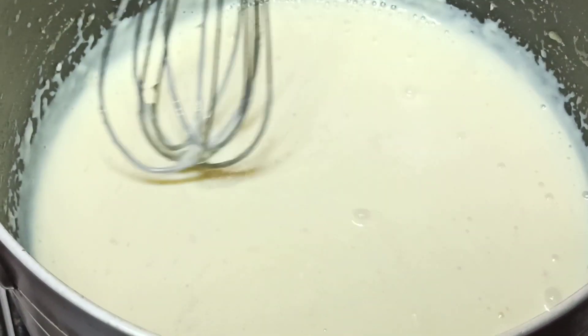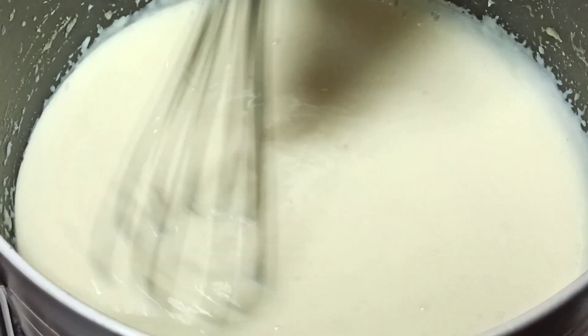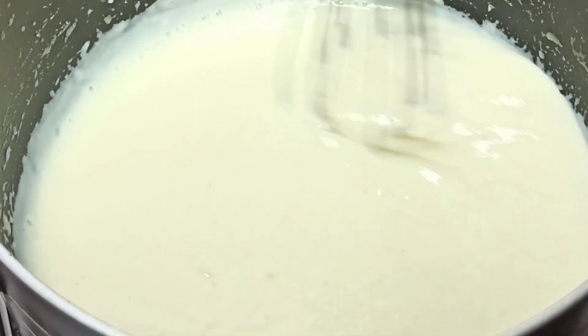I'm going to switch over to a whisk and stir this until everything dissolves nicely. I'm cooking this on low heat.